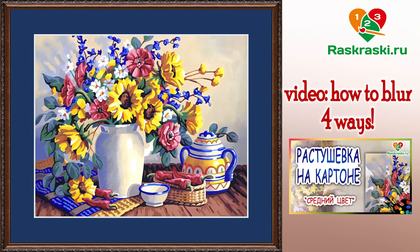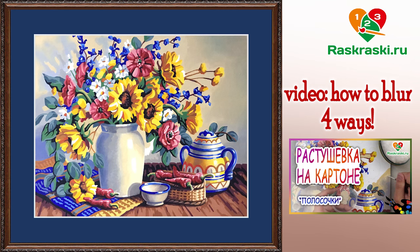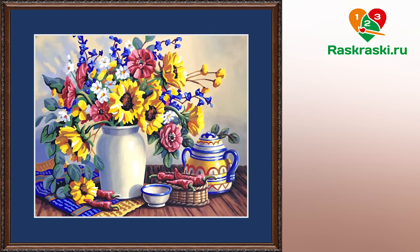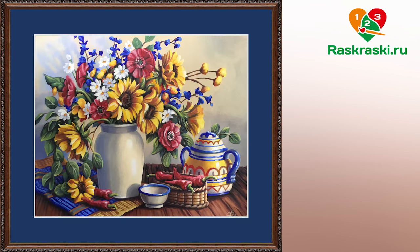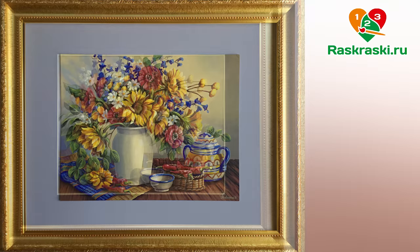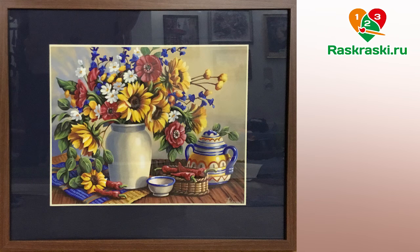For this paint by number you have to know how to blur colors in different areas. We have some instructions about it, but I will also translate my videos from Russian to English about how to blur colors properly.